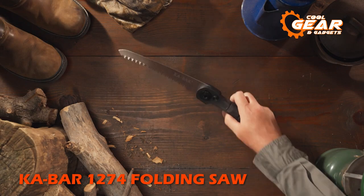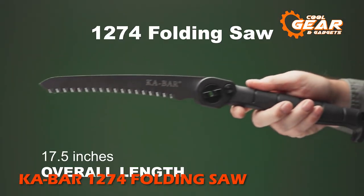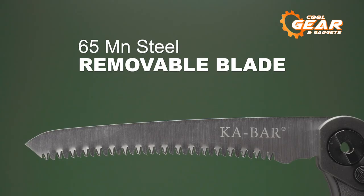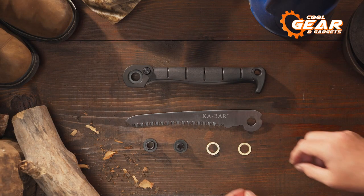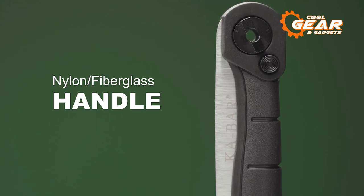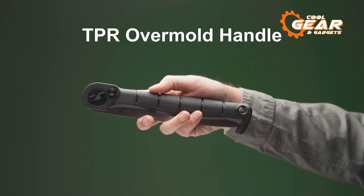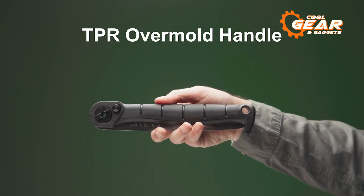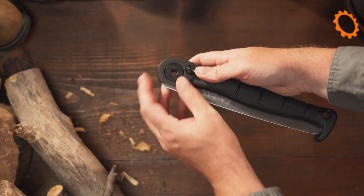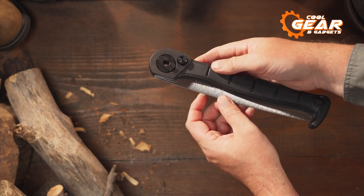Prepare to take on the most difficult jobs with the Cobb R12-74 Folding Saw, adventurers, campers, and outdoorsmen. This saw, made with a 65-manganese carbon steel blade with a satin finish, is intended to go beyond the capabilities of a knife. It has a fiberglass handle with TPR overmold for a strong grip, and also contains a stainless steel lining and a button-lock locking mechanism, making it reliable in terms of durability and safety.